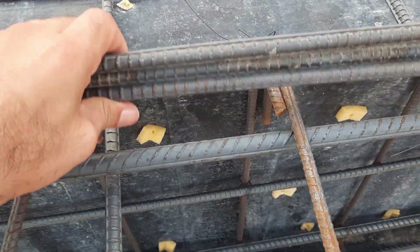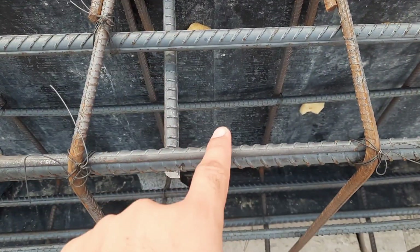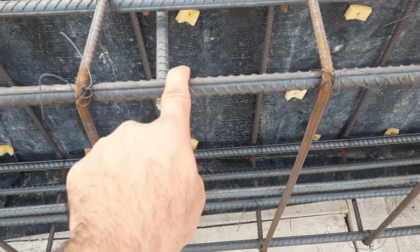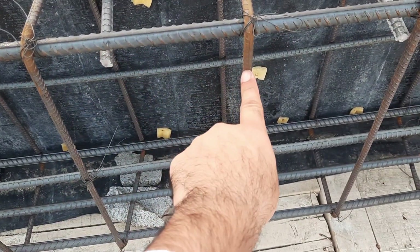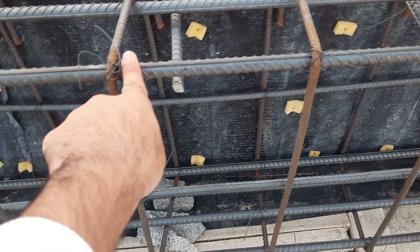And three are top bars. Our compression bars diameter is 16 mm. This is the stirrup diameter, which is 8 mm, with a spacing of 7 inches.